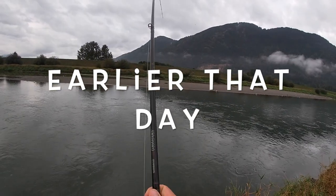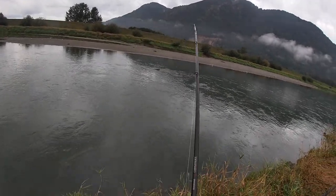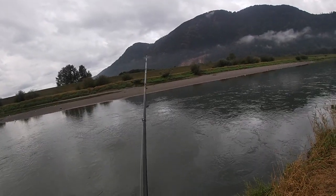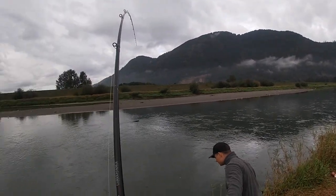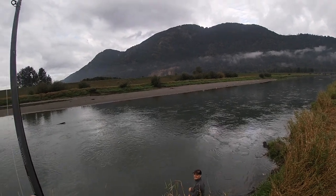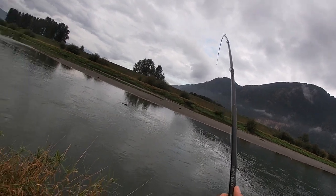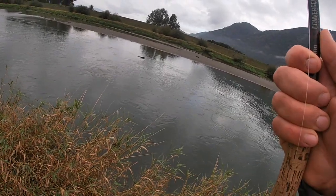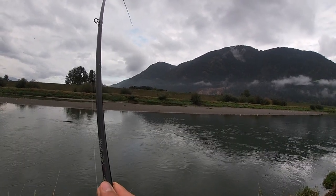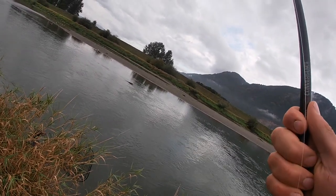First fish of the morning — not sure what it is, probably a springer. Oh yeah, that's a springer! He wants to go right into that freaking log, man. He's toad-y. Holy crap, I cannot move him. I'm getting tired, man. What in God's green earth... TSN turning point on the river here — three hours of nothing.